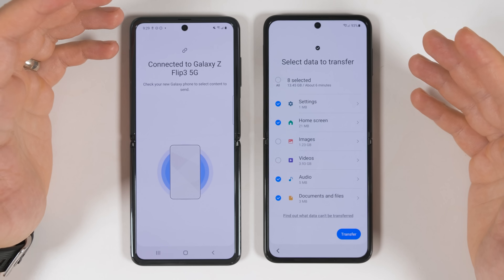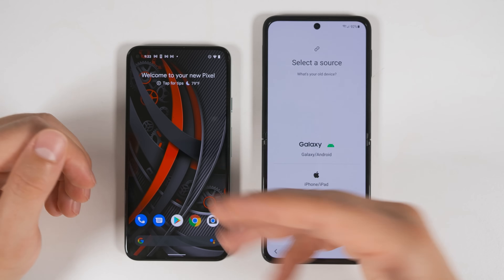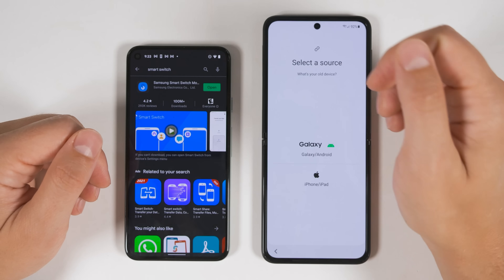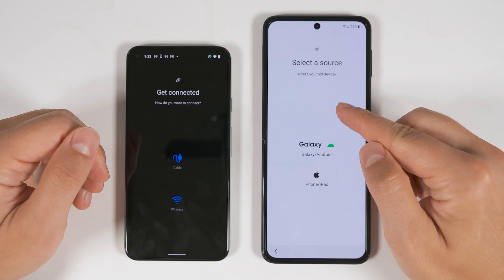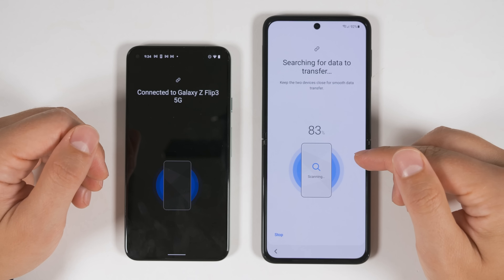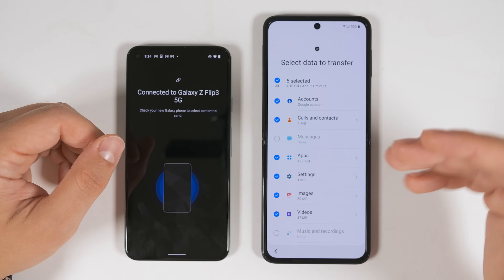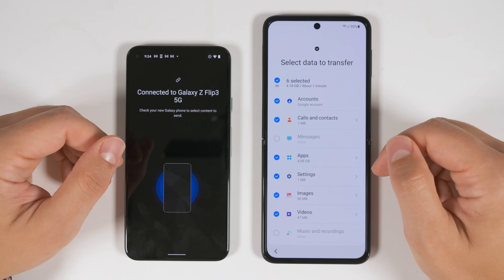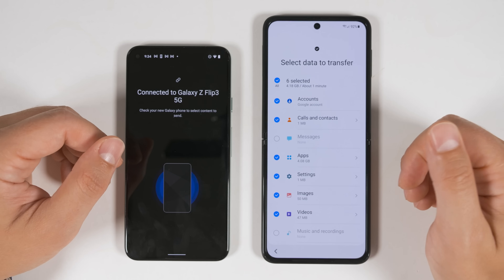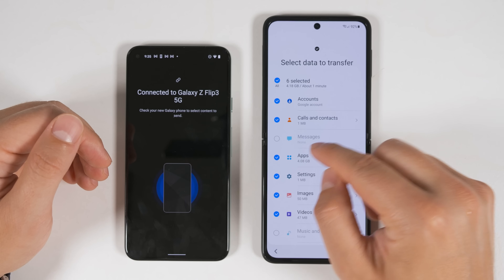Now let's see what you can transfer from a non-Samsung Android device. Here's my Pixel 5. When transferring from a non-Samsung Android device, you have to download the Smart Switch application from the Play Store. Once installed, open it, tap Let's Go, and on the new device tap Galaxy Android. Since this is an Android device, tap Wireless on both devices. Accept the transfer on the Pixel 5 and the Flip 3 will scan everything on it to see what it can transfer. Since this is not a Samsung device, you can't transfer quite as much data, but you can still transfer most of it. You can still transfer all of your Google accounts, calls and contacts, and all of your messages with the same date range selection options. The messages option is grayed out here only because I recently factory reset this device so there are no messages on it.